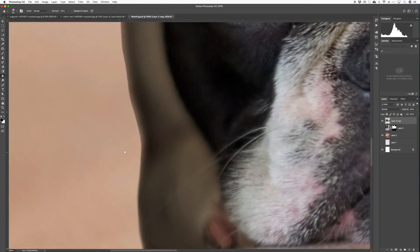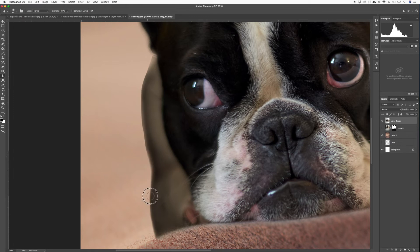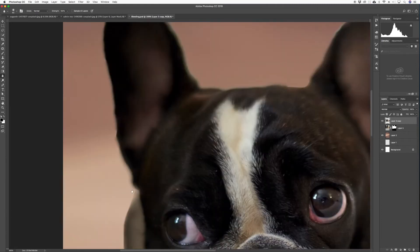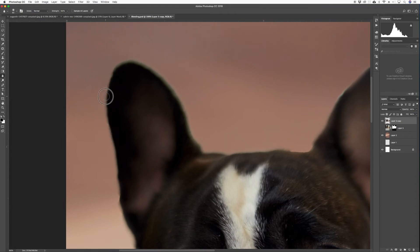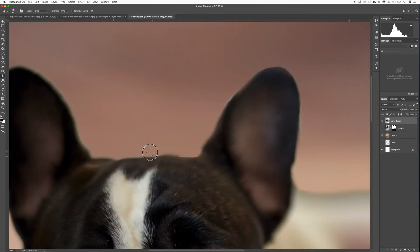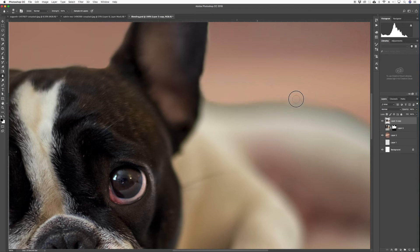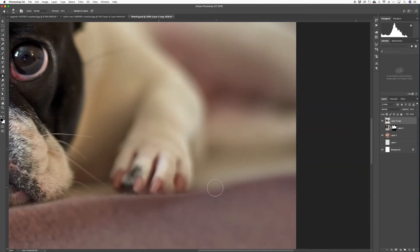We're going to go around the entire edge — zoom in and out accordingly — and go all the way around and soften it. Just doing a quick job here, not spending too much time, just softening so you can generally get the idea of what we're trying to accomplish. Soften this quite a bit, and down here let's do that some more.